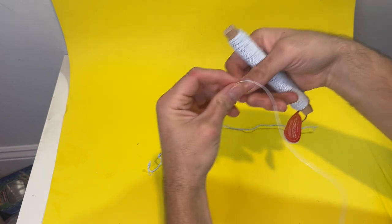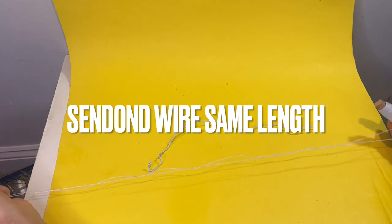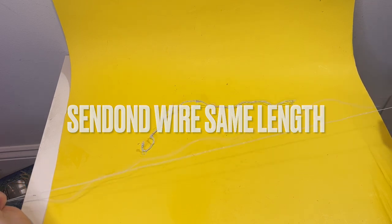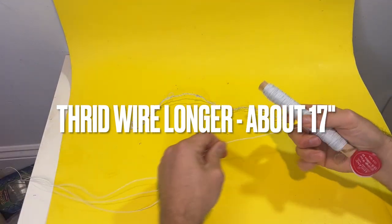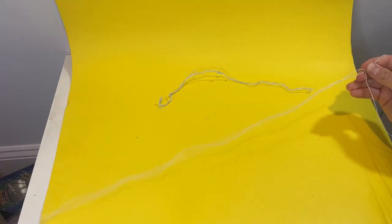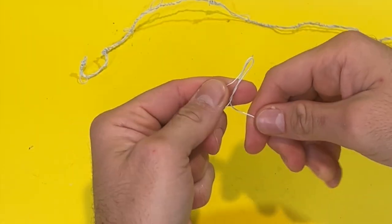We're going to fold it and then make a little loop on this side, because that's where his hand is going to hold. So now this is equal — the second wire is equal. And then the third wire, we're going to fold it and make it the same length as the other two, but then a little bit longer. Make that third wire the longest one. We have our two strings right there, and then this third one will be the rope that binds it together.